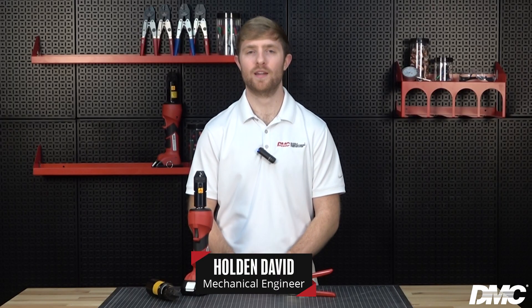Are you settling for general maintenance crimp tools that break under pressure? Hi, I'm Holden with DMC. Today we're taking a closer look at the GMT line of DMC crimp tools. Stick around as I demonstrate the various power types.